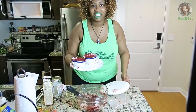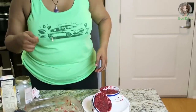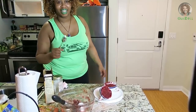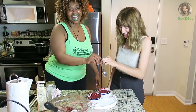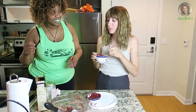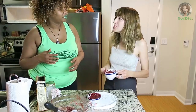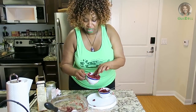Mmm, doesn't that look delicious? Now to prove that this is delicious, why don't my wonderful assistant come here and try it? It is not that bad! This cake tastes good — listen, this is delicious!